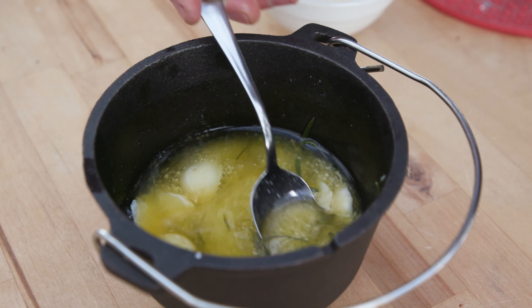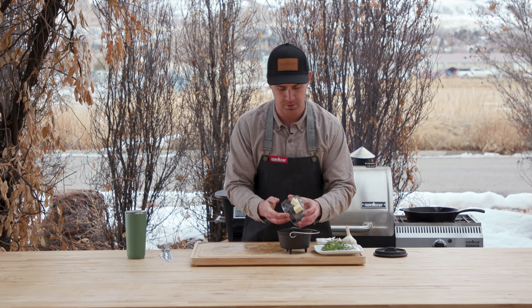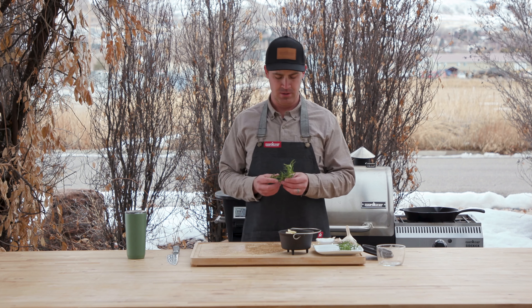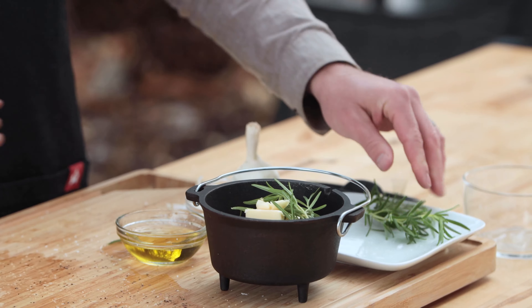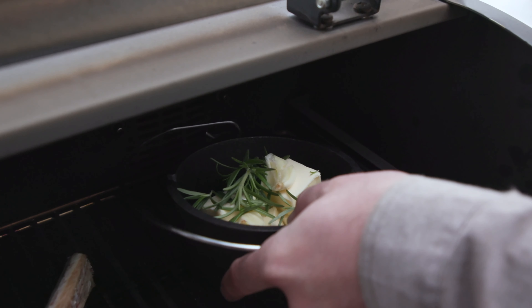I want to show you how to do this finishing butter. Just start with some butter and throw it in a pan that you can put in the grill because we are going to smoke this. There are just a few ingredients — we're going to start with the garlic and crush it. The next thing is some herbs; I'm using rosemary today. One of my other favorites is thyme. I'll put it in the grill and stir it a couple of times. You'll see it'll just melt and those flavors will be delicious.